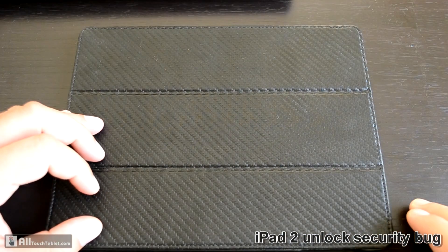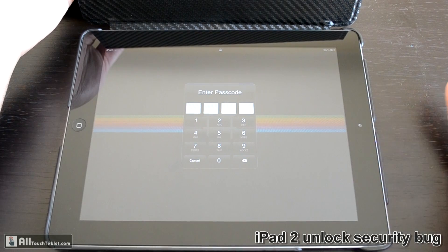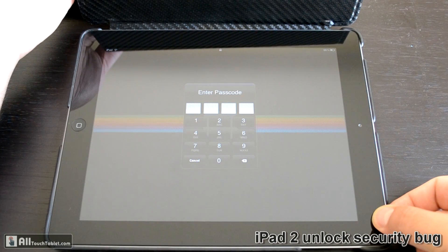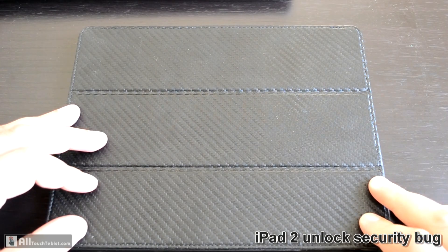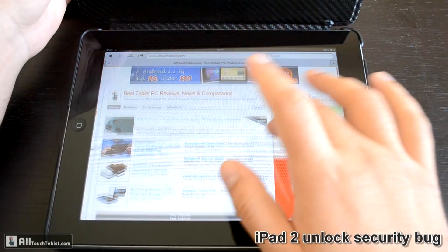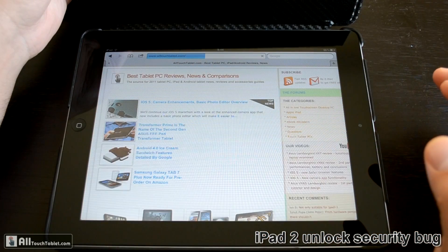Let's close the case. Now it asks for the passcode once again. All you have to do is hold and press the power button until this screen comes up, close it again, open it, press the cancel button, and you can see you have access to the browser, which is the last app that we used.